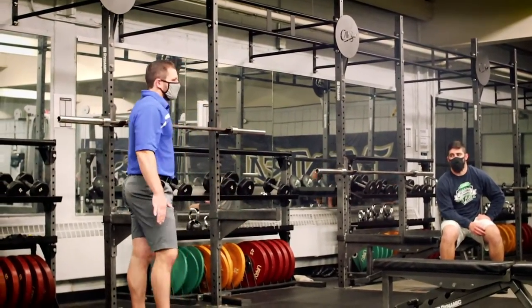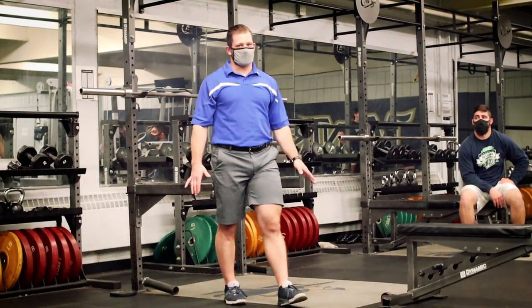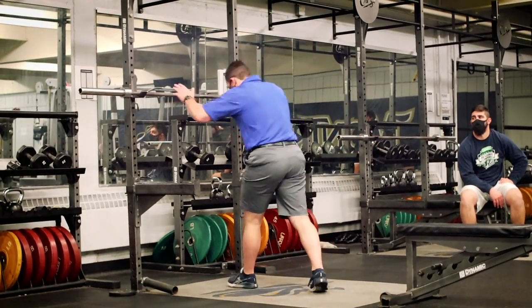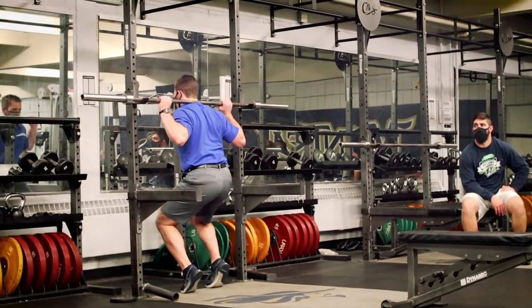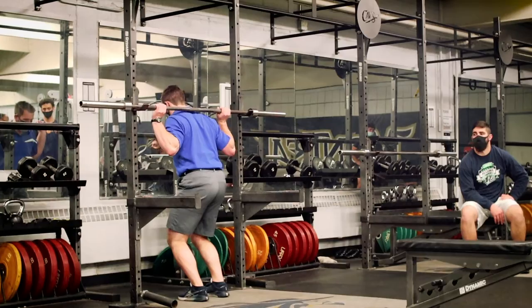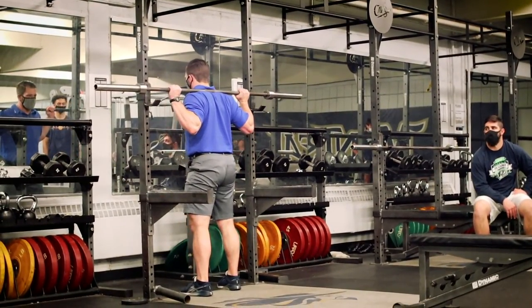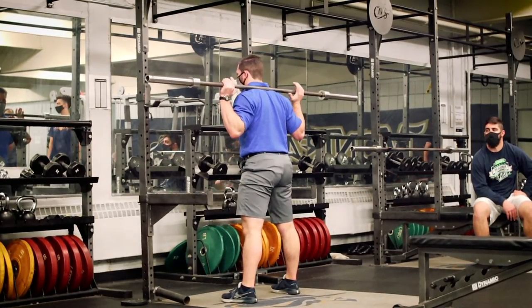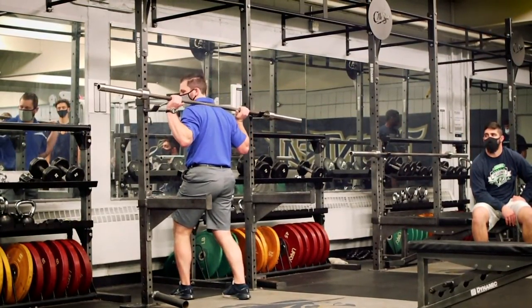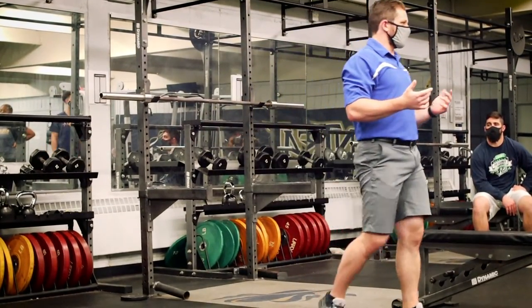When we look at rack setup, set the rack to where it's going to be good for the shortest person in the group. So tall people, you get a little screwed on this one, but that way when you walk in, nobody has to tiptoe out of the rack — we'd rather just squat it down a little bit more. Brace, everything nice and tight, and go right into that stance. You might have to adjust it a little once you're there. Two to three sets of five — that's all we're looking for.